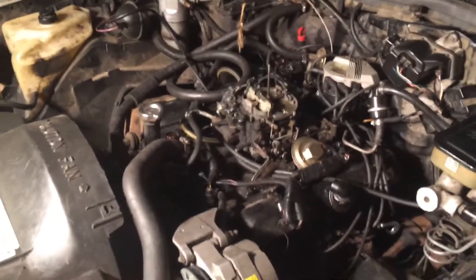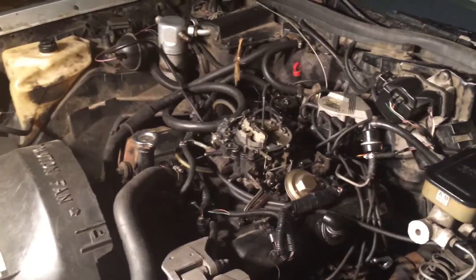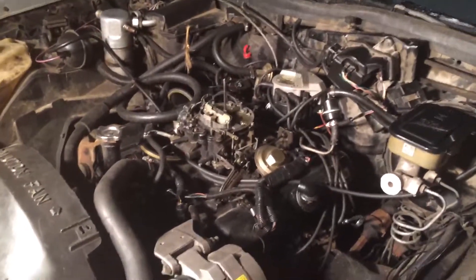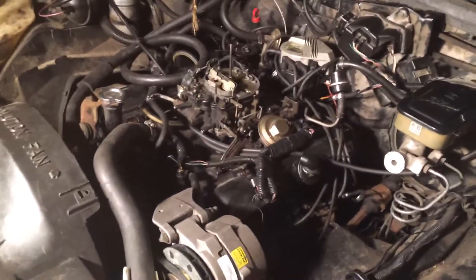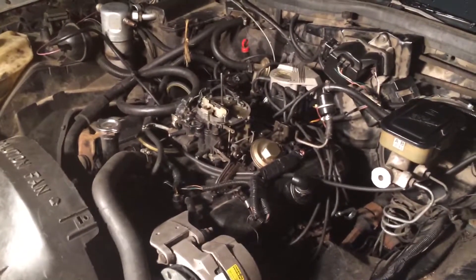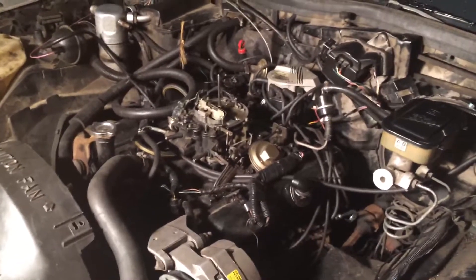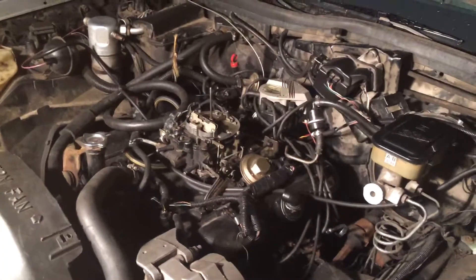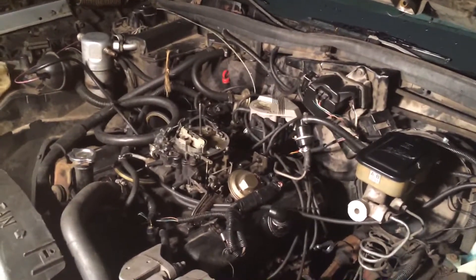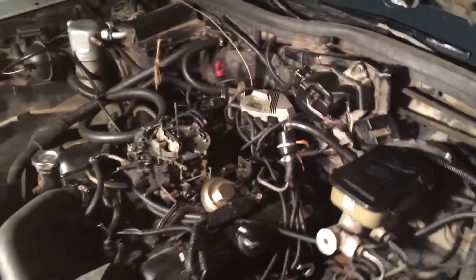Hello again everyone. Tonight we're out here with the Oldsmobile. The main point of this video is a response to help a guy get his car running. His car is also a 307 Oldsmobile. It's having an issue where it's backfiring and it won't start. He just put on a rebuilt carburetor and it appears to be in working order, so it kind of narrows out the fuel system as the suspect. I'm starting to think this is an ignition issue.